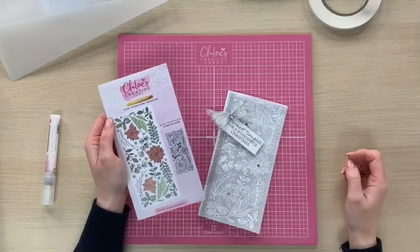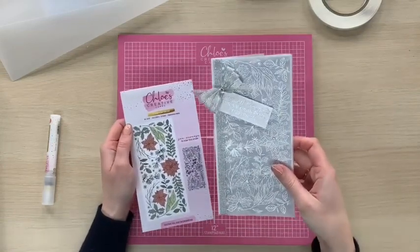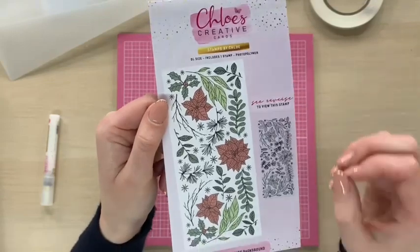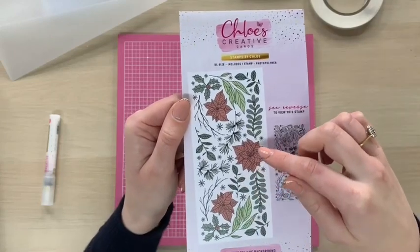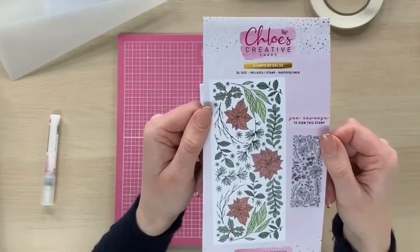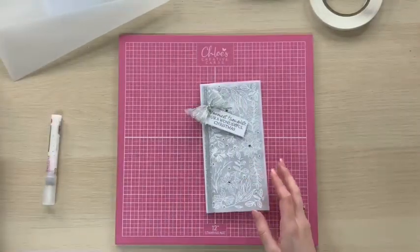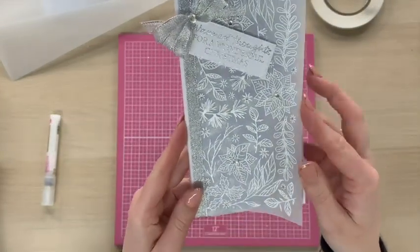Hi everyone, it's Chloe from Chloe's Creative Cards. I just wanted to show you how to create this really pretty card using our beautiful festive foliage background stamp. This is a really nice large GL size stamp with lots of festive foliage — sprigs of mistletoe, little branches, snowflakes, poinsettias and all sorts. It is absolutely beautiful for colouring in, stamping and embossing, and glitter. I just wanted to show you how to create this really nice quick and easy project which looks absolutely fabulous for Christmas.